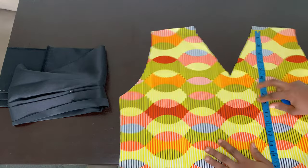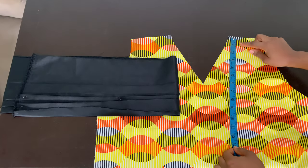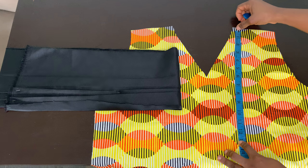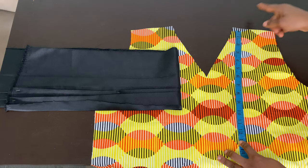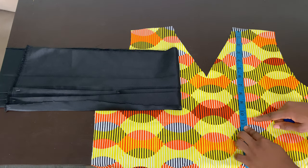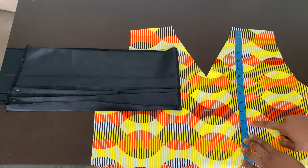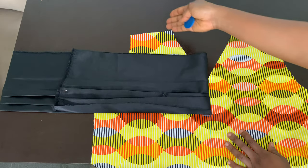Take your front piece and place the folded edge of the pleated strip on top of it. Measure where you want this edge to stop — remember the design is a V, just like the neckline. I'm not measuring from the very top; I'm leaving about half an inch from the top because we're still going to join this front piece to the back piece along the shoulder. My bust point is 11 inches, so I want to stop at about 10 inches — I don't want it to reach the bust point.